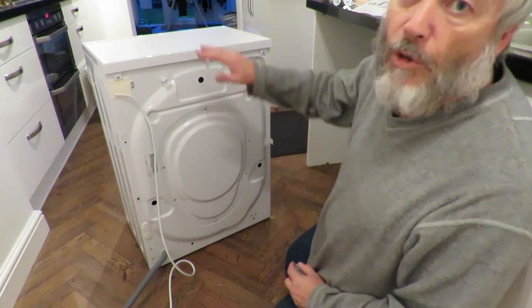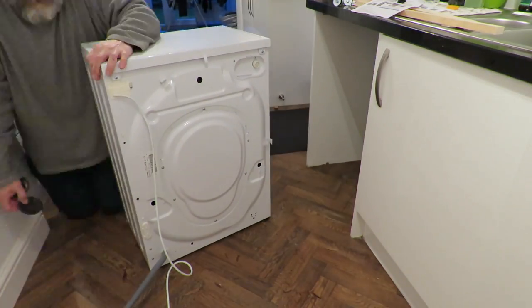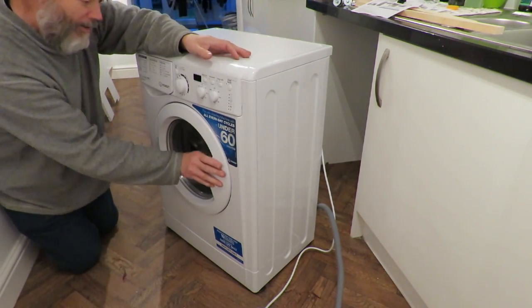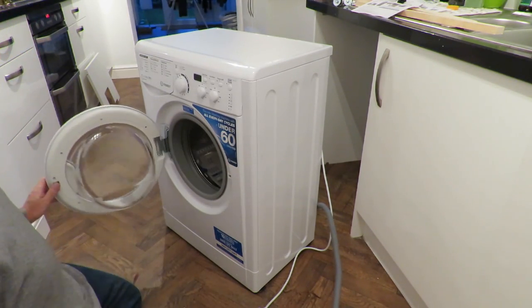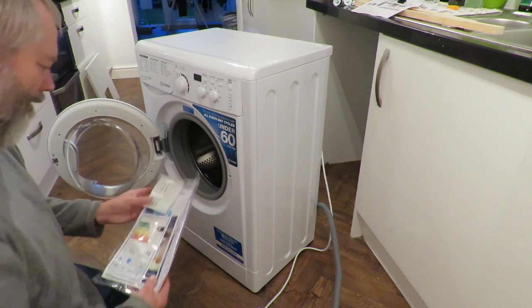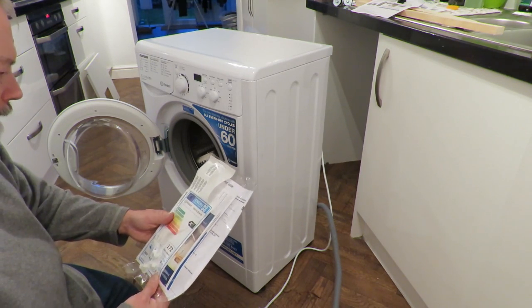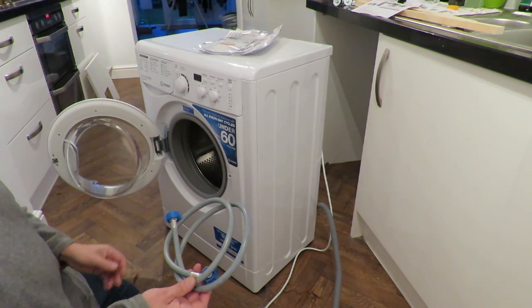Okay, better have a look at what's inside. Okay, can't open the door - just a good seal. Instructions for use. Water pipe.